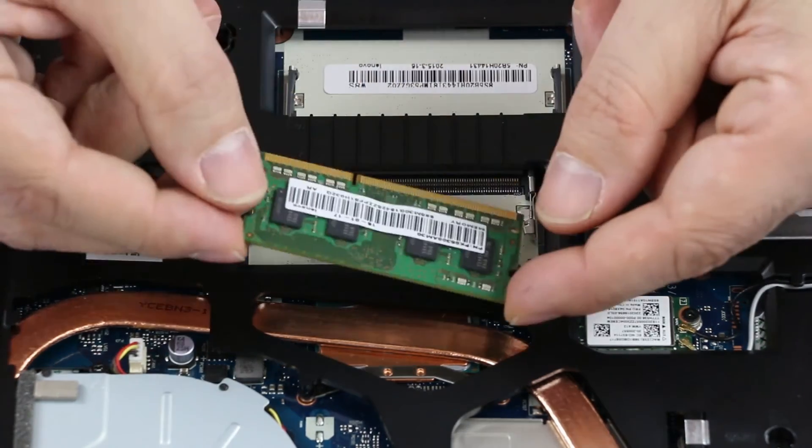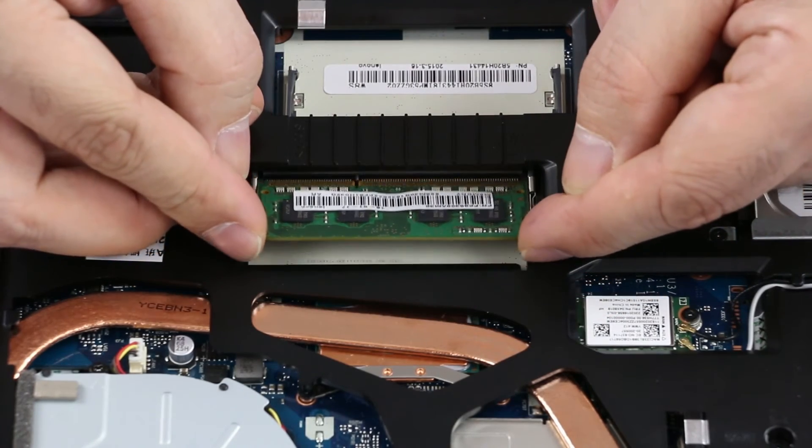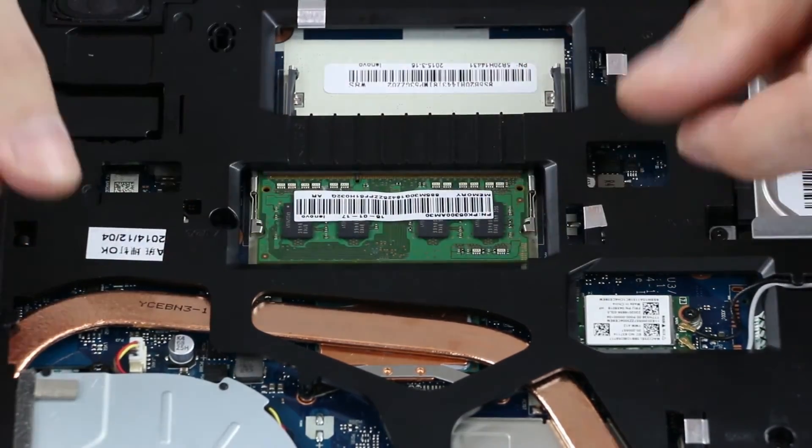To install the memory module, the first thing to look at is the notch. Use the notch for alignment, and if it's correct, slide it into the slot and then press the edges down until it latches — and it's done.